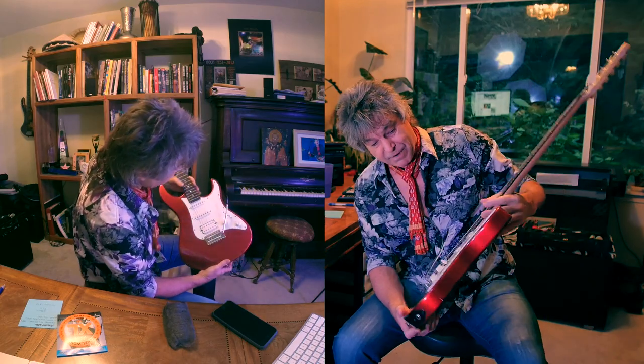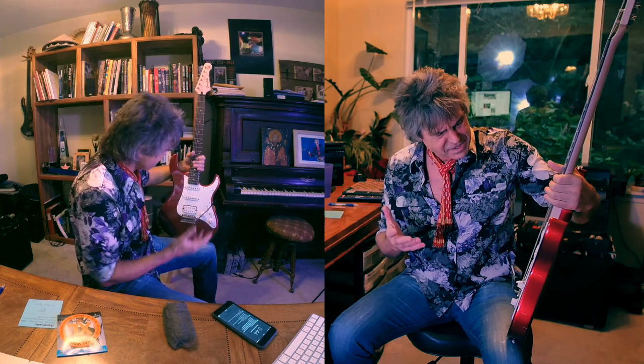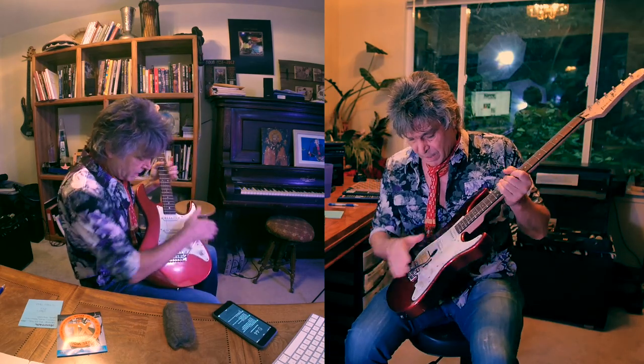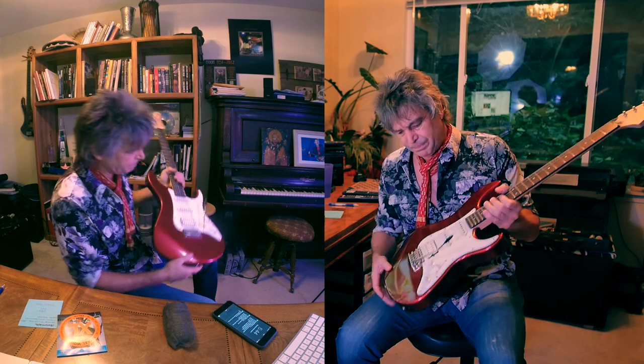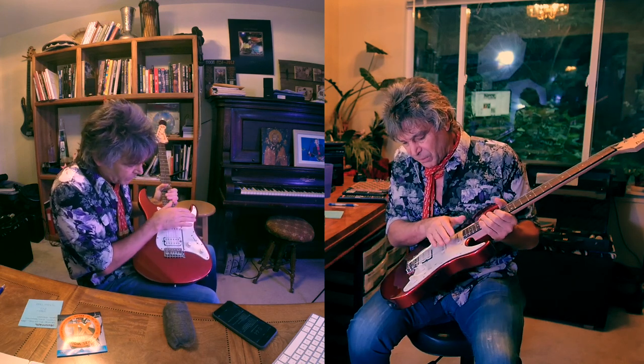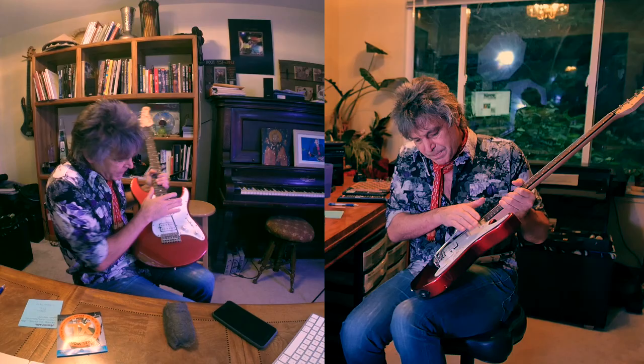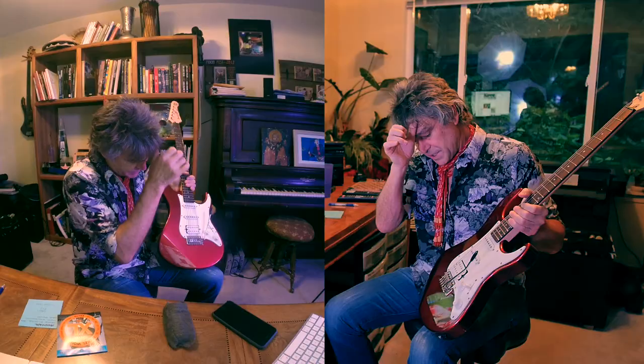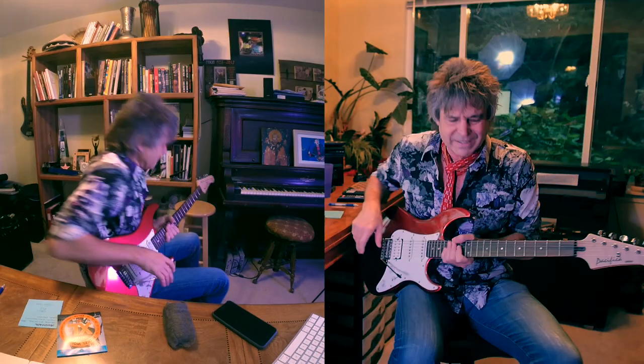I just picked up this guitar for a hundred bucks at Guitar Center the other day. It's a nice guitar for a hundred bucks. It's got a whammy bar, and the whammy on this one isn't floating, which means it comes back and rests on the body, which for a beginner might be a better way to go, because it's pretty solid that way.